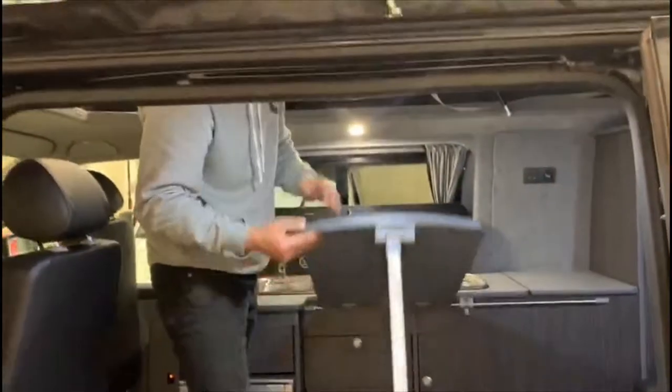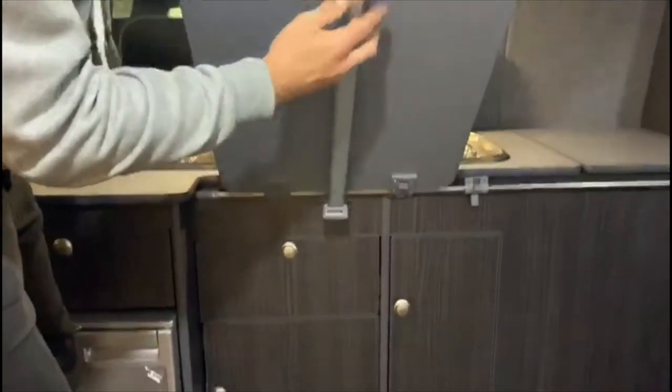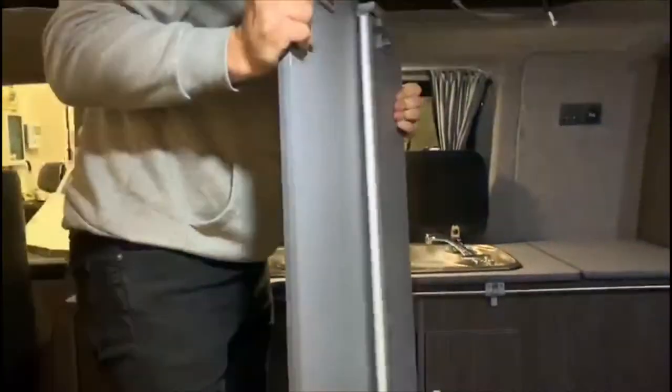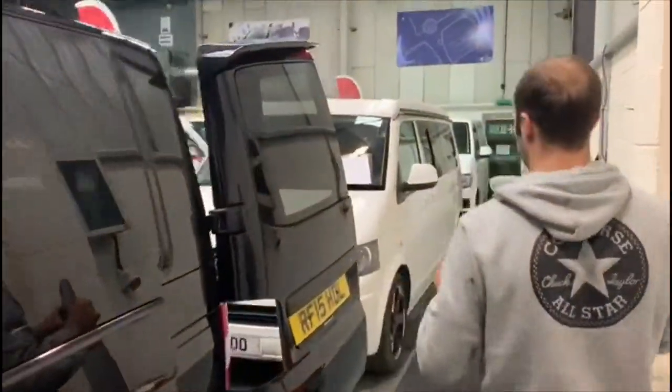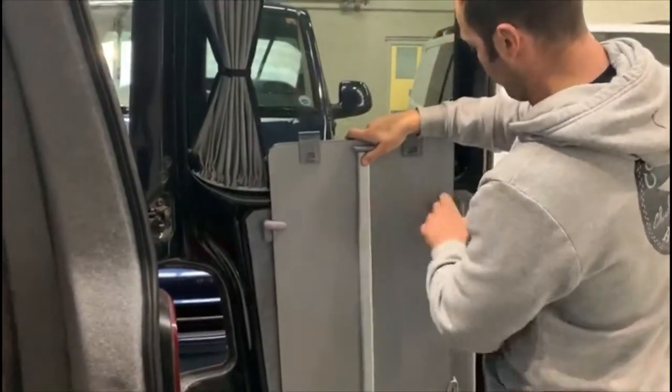To remove the table, do exactly the same. Pop the leg across, do the locking pins, and remove it. Pop it back into storage.